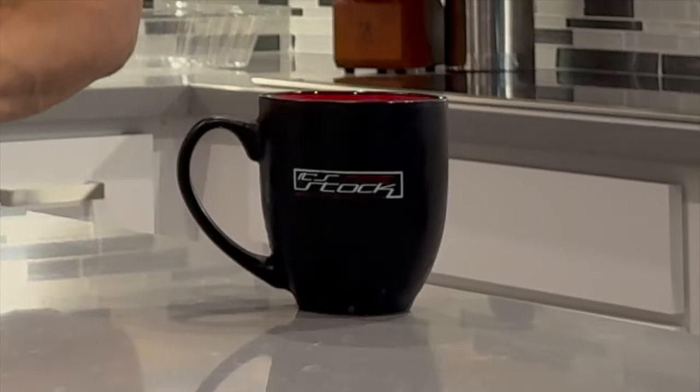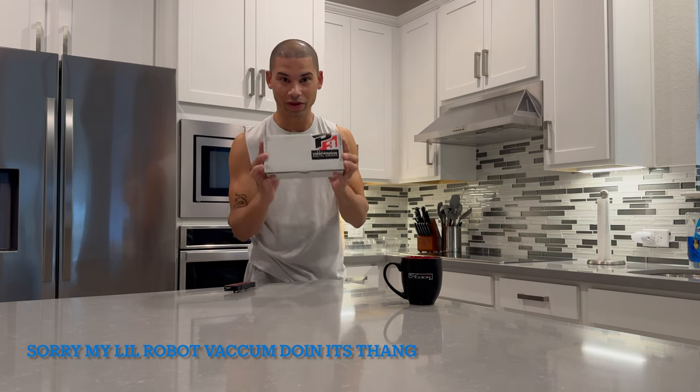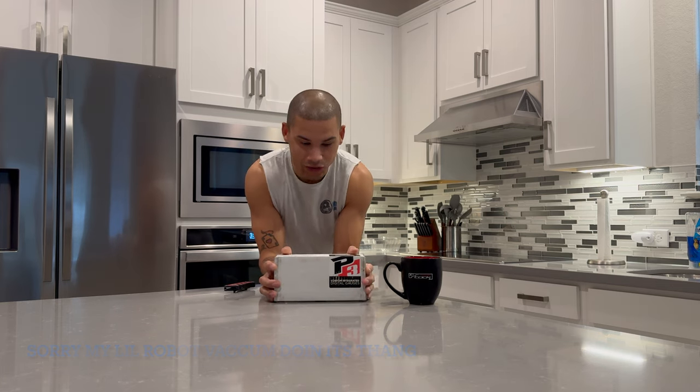We're in the kitchen, so you know it's another unboxing. We got the P3 gauge and we got it early. So right now, Unitronic has some deal with them.